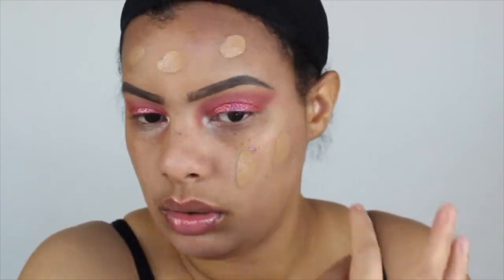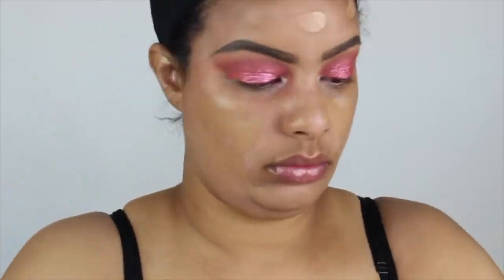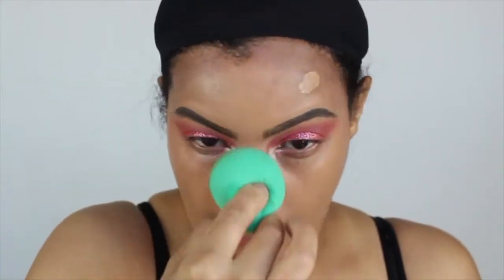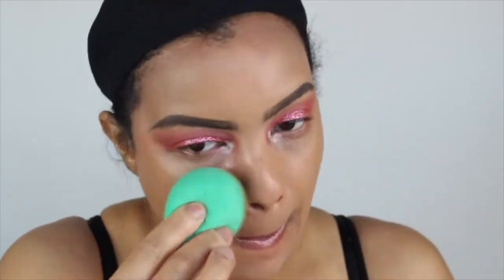Now we're moving on to foundation. I'm using the Giorgio Armani Luminous Silk. I've had this foundation for a while and when I applied it I felt like I didn't love it as much as I used to. I usually love it in summertime because it's a drier formula — even though it says luminous silk it benefits me better when I'm more dewy or oily. This time it picked up on some dry patches on my forehead, which I never had before. I think it may have expired so I'm just going to repurchase it.